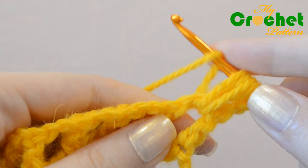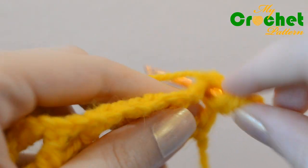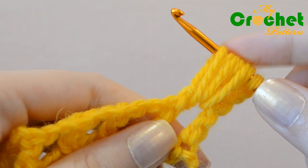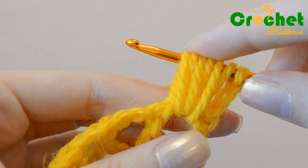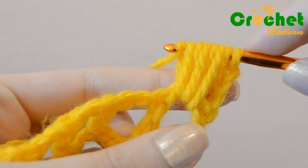Yarn over the hook and pull the yarn back through the loop for the second time. Yarn over the hook and pull the yarn back through the loop for the third time. Catch the yarn and pull it back through all 6 loops.